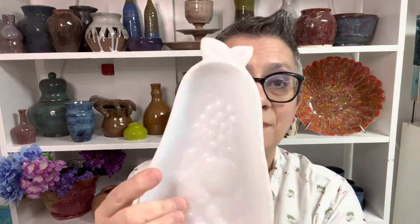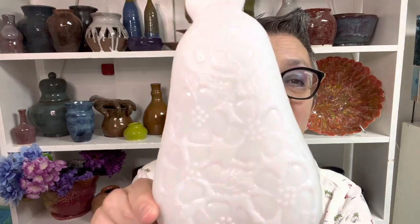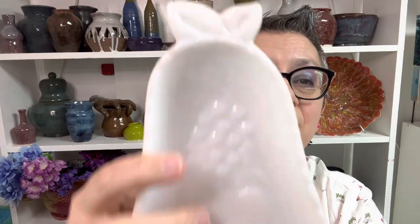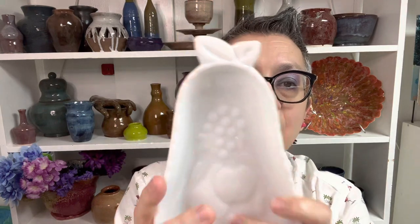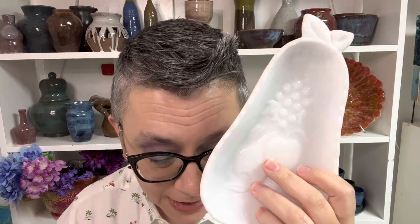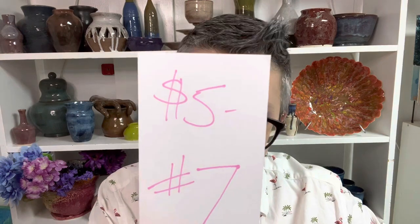Next item: Hazel Atlas Pear Plate. I love that it's got flowers on the back and fruit on the front — there's a lot of detail put into this plate. They also did strawberry and grape. People use these as spoon rests, so if your kitchen needs a little white in it, this would be perfect. It's $5, number seven.